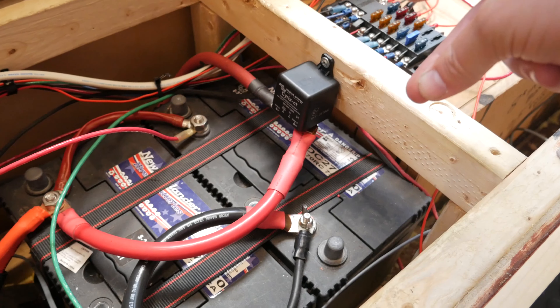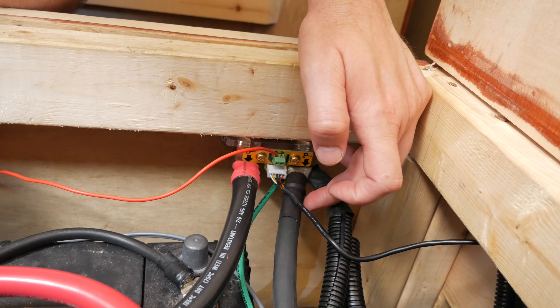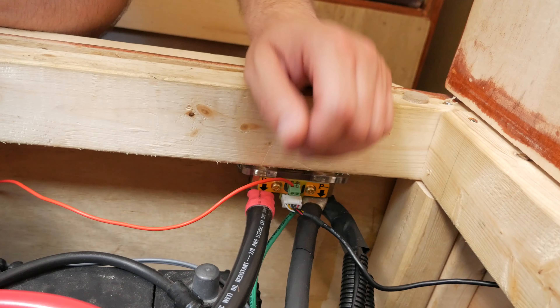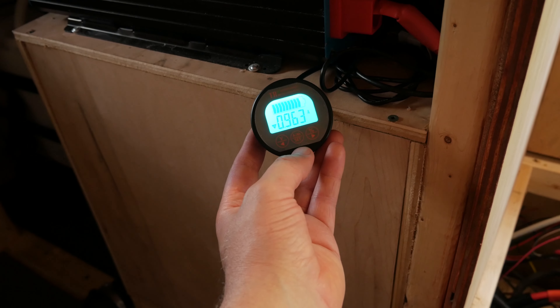The other thing I installed was a battery monitor. Here's the shunt — it's a knockoff of the Victron battery monitor, about a third of the price, and it does essentially everything you need minus the Bluetooth. To wire it up, you run your negative to the shunt on the negative side of the battery, and then on the other side go all your negative loads. I have my inverter here, the chassis ground, and the wire for the monitor power harness plugs right into it.